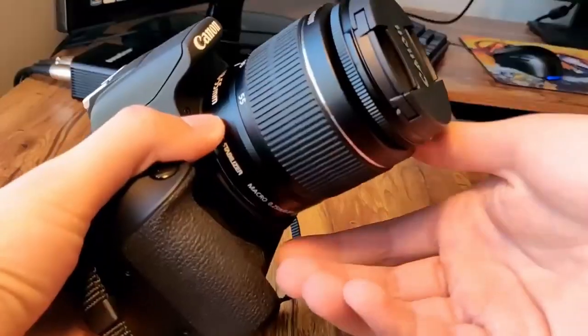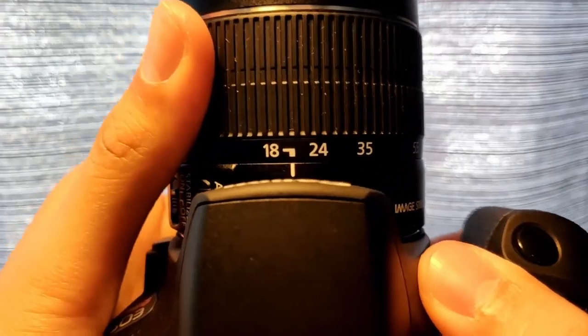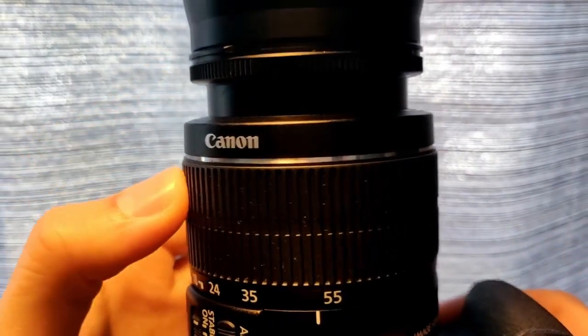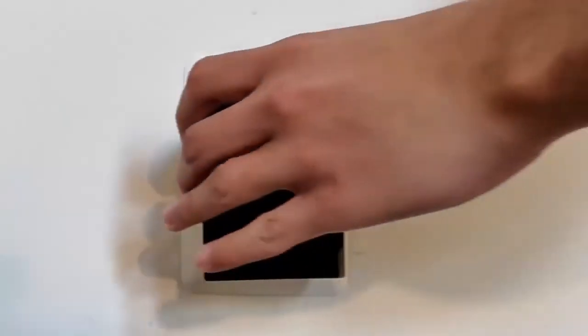This is going to start with the Canon Rebel T7 body, the included kit lens which is an 18 to 55 millimeter lens, and then it comes with one battery, one regular wall charger, one camera strap — and that is it for the base camera kit.